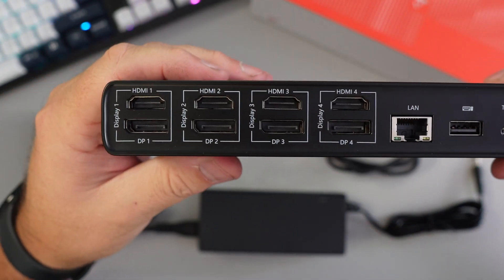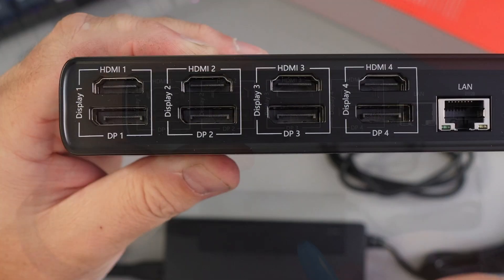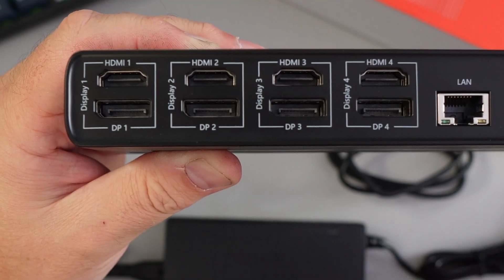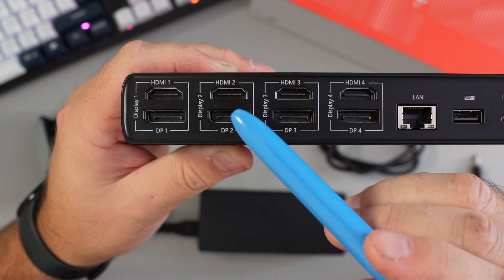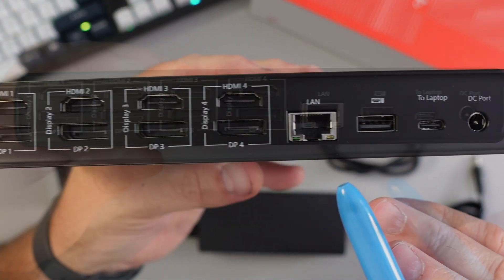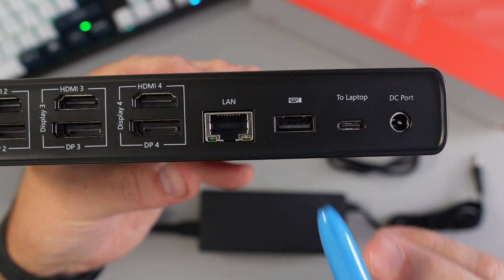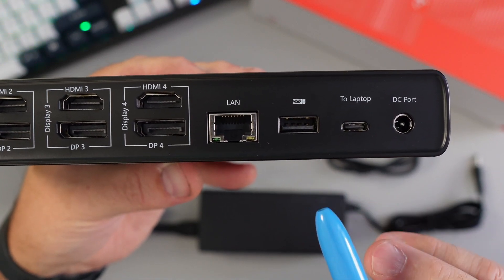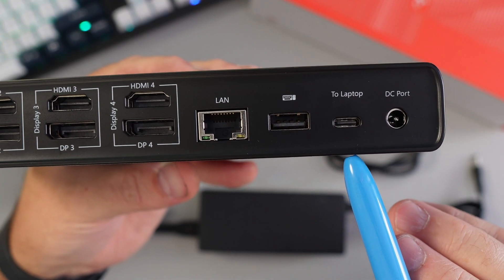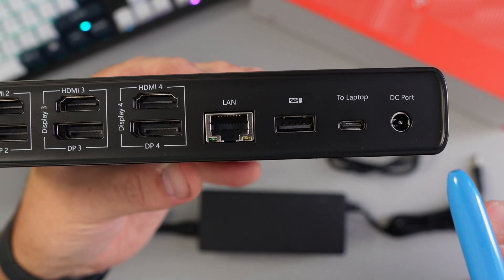On the back, we've got the monitor connections. It supports up to four monitors in a quad 4K 60Hz setup, utilizing DisplayLink drivers to enable extended quad display setups for both Windows and Mac OS. There are four HDMI ports and four DisplayPort outputs. There's also a gigabit Ethernet LAN port, a USB 2.0 port at 480 megabits per second, a USB-C port for connecting your laptop with up to 100-watt max charging, and the DC port for the power supply.